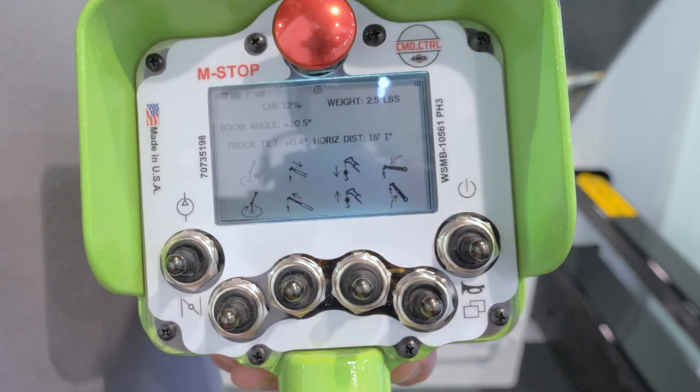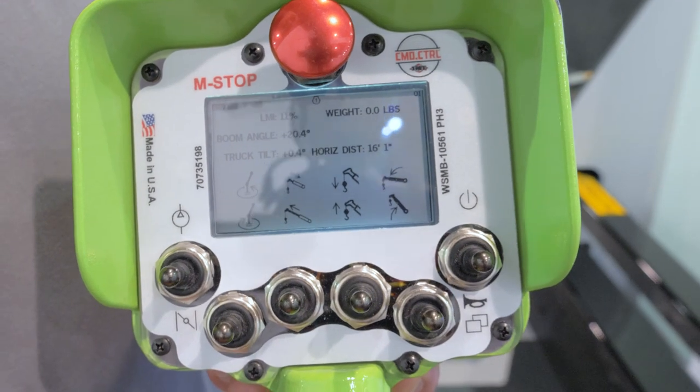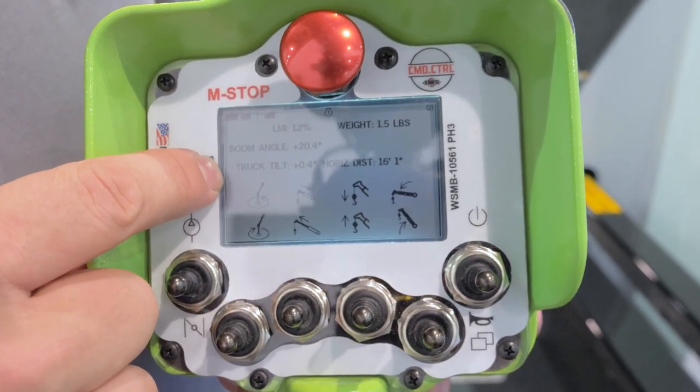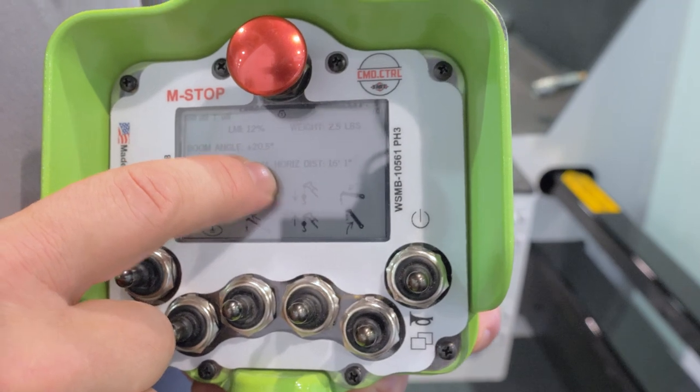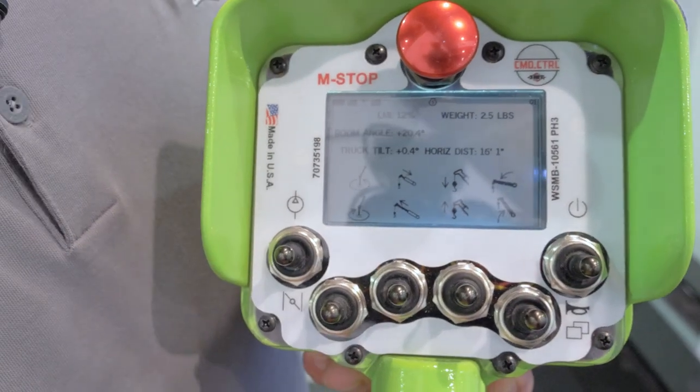Also new to the command control system is LMI — load moment indicator — which gives you your boom angle, truck tilt, horizontal out, and of course the weight that you're picking up.